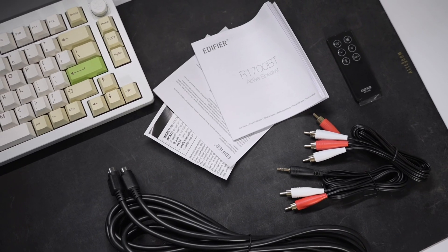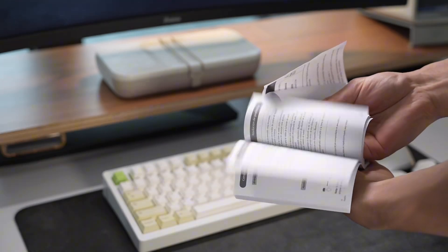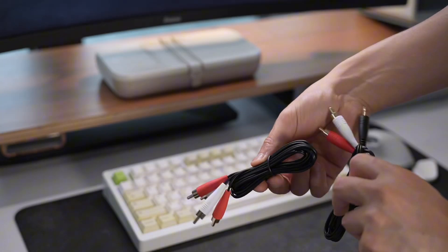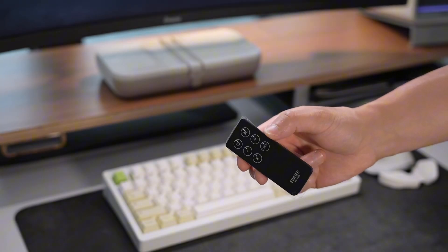As for accessories, Edifier includes everything you need to get started. There is a handy instruction manual, and you'll also find a speaker connecting cable, some RCA type cables to connect your devices, and even a handy remote control for easy operation.